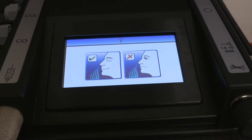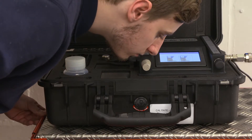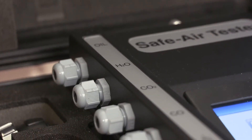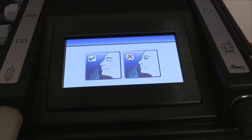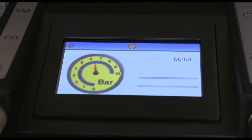Carry out the odour test by smelling the air exhausted from the sintered outlet. If there's a serious odour problem, fail the sample at this point of the test, as initiating flows of seriously contaminated air through the tube ports could result in damage to the unit. If the odour test is satisfactory, press the arrow key to continue. The unit will now commence a five-minute purge sequence, during which time an airflow will be passed through all four ports. This clears contaminants from previous tests and ensures that a representative sample is being tested.